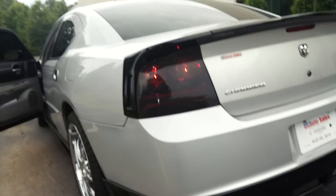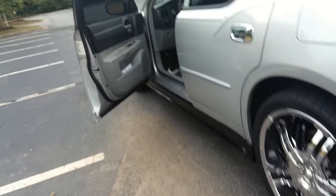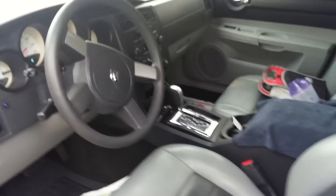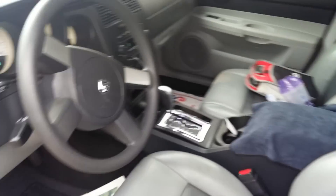As for the interior, I haven't done anything to it yet. It's a little dirty right now, but nothing has really been done inside yet.